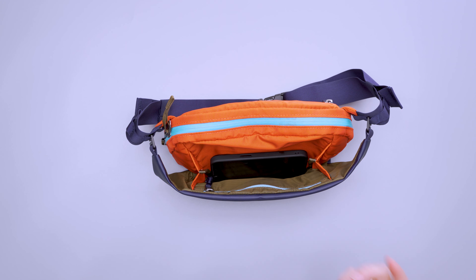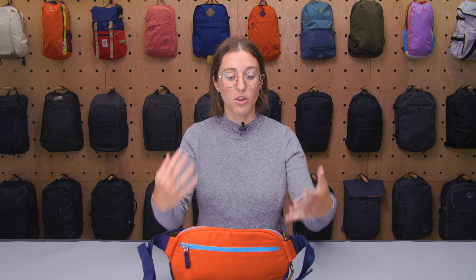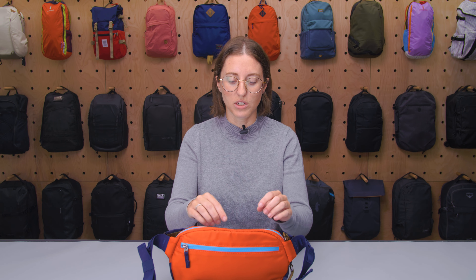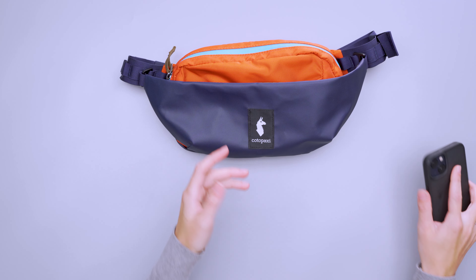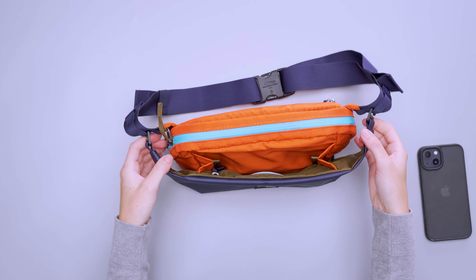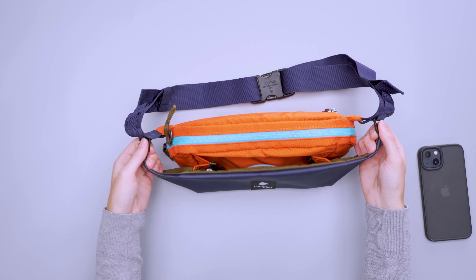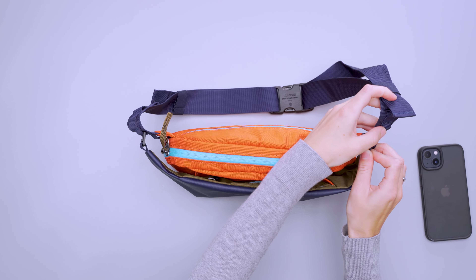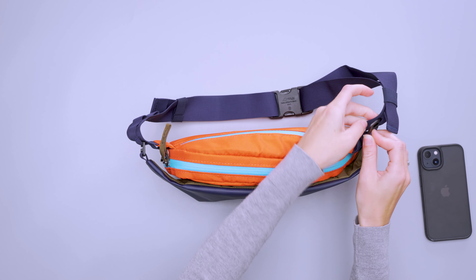As for the external storage, there are a few different options. First up is this front compartment — it's a large gusseted pocket that is a really good dump pocket for large items. However, I would avoid storing small items in here because it's easy for them to get lost. It's also a very large opening, so I was always conscious of whether something would fall out. I really primarily just put my phone in here, which was great when running errands or doing something like that.